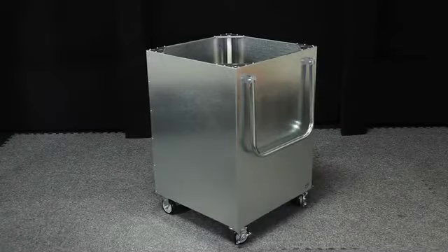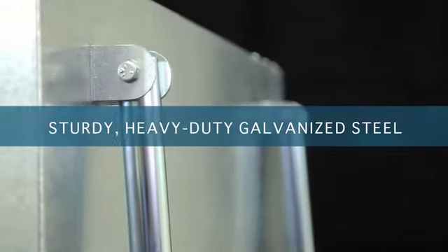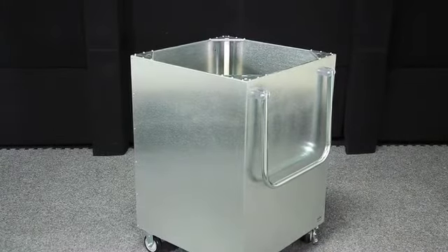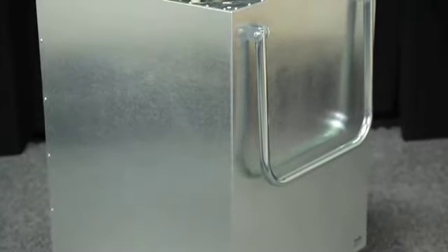DuraSteel carts are the ultimate cart for any budget. These carts are constructed of sturdy, heavy-duty galvanized steel. Replace those plastic receiving carts that crack and split with durable, long-lasting DuraSteel.